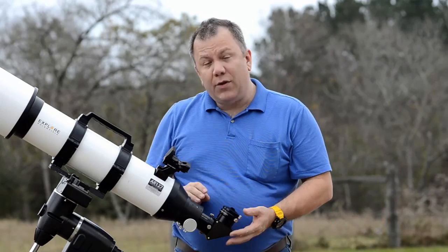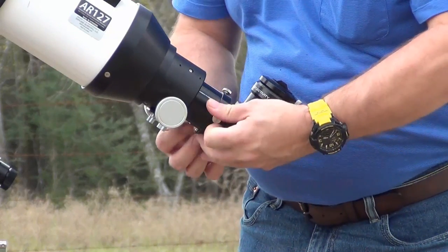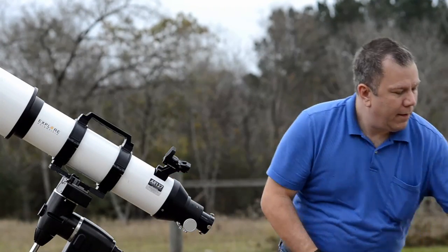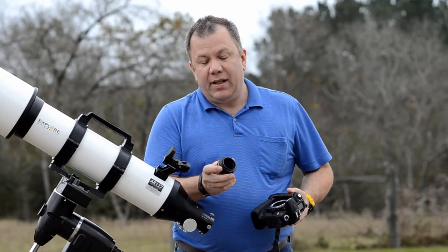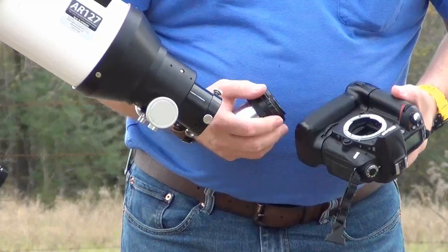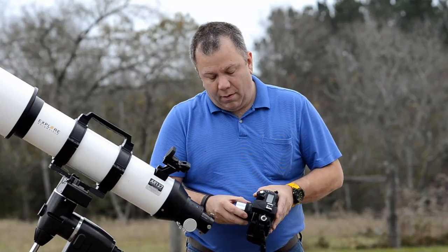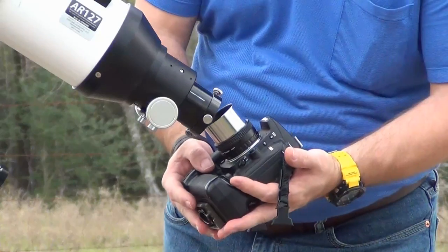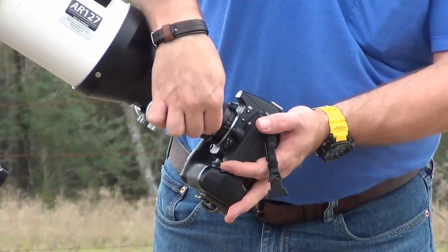The first thing we need to do is remove the entire diagonal assembly. We will loosen it and remove the diagonal from the focuser. Then we take our prime focus adapter — there is a dot on the prime focus adapter that lines up with the dot on the camera. We put the adapter on just like we would with a lens, then slide the entire assembly up into the focuser, making sure it's seated completely, and tighten it up.